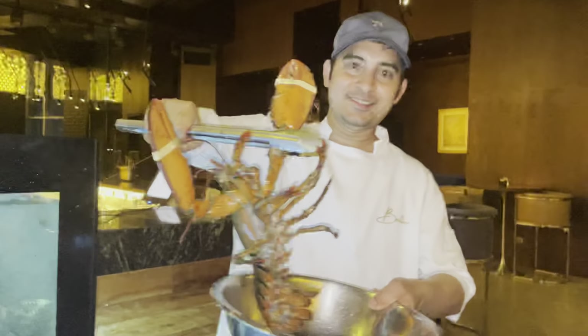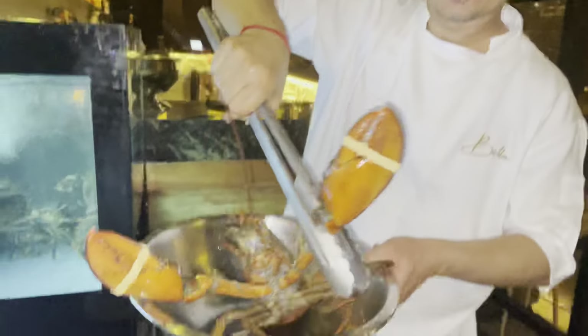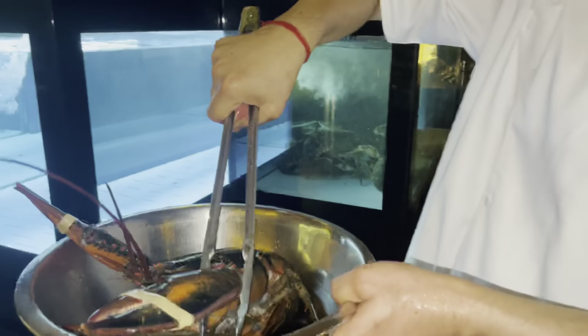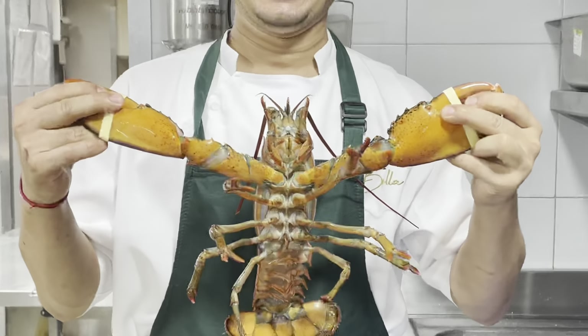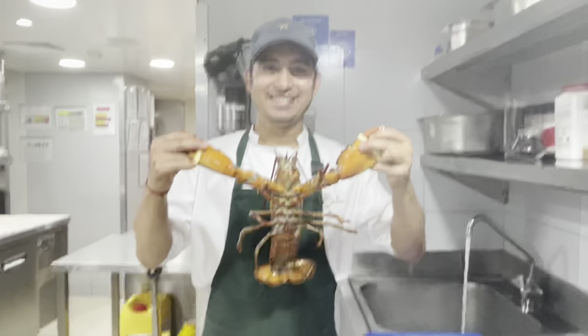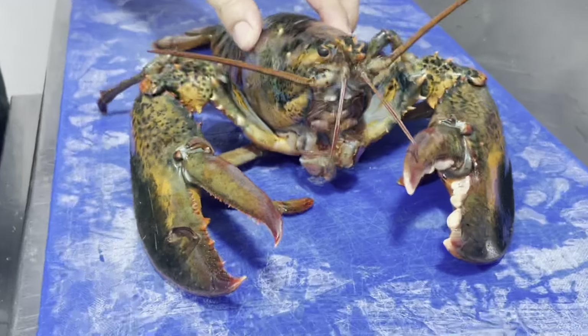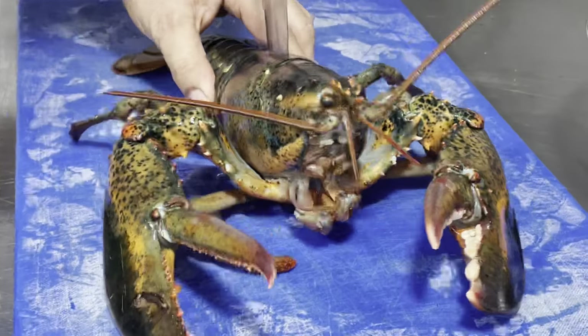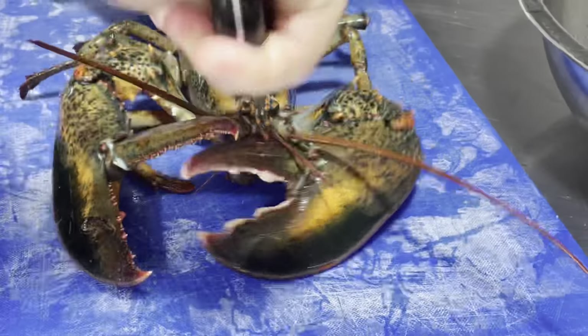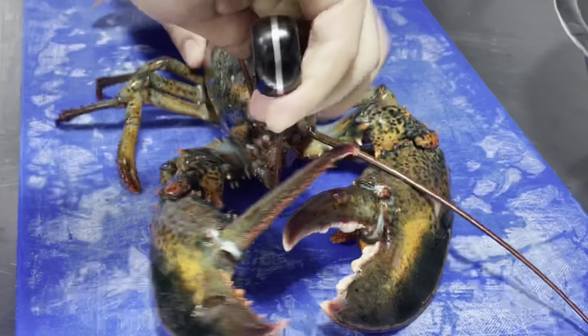We will maintain the temperature at 74 degrees. So we will cut it now. Mamma Mia! You cut it here — we can grill it. It's easy.